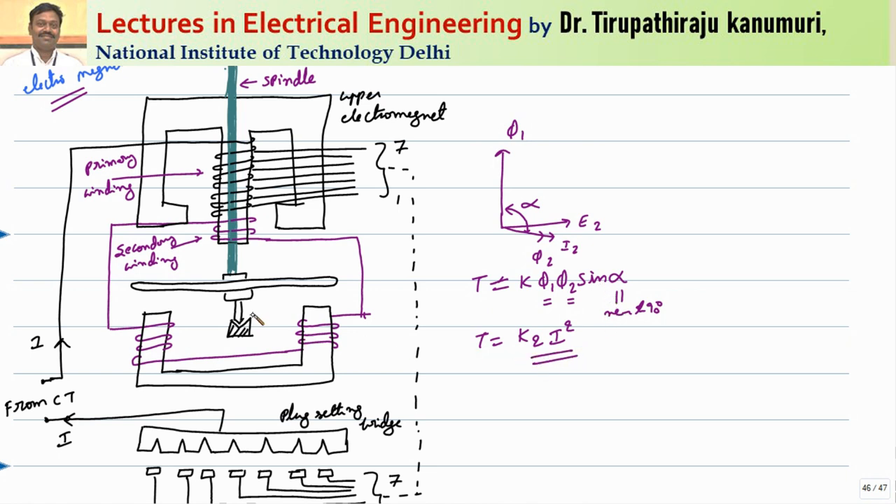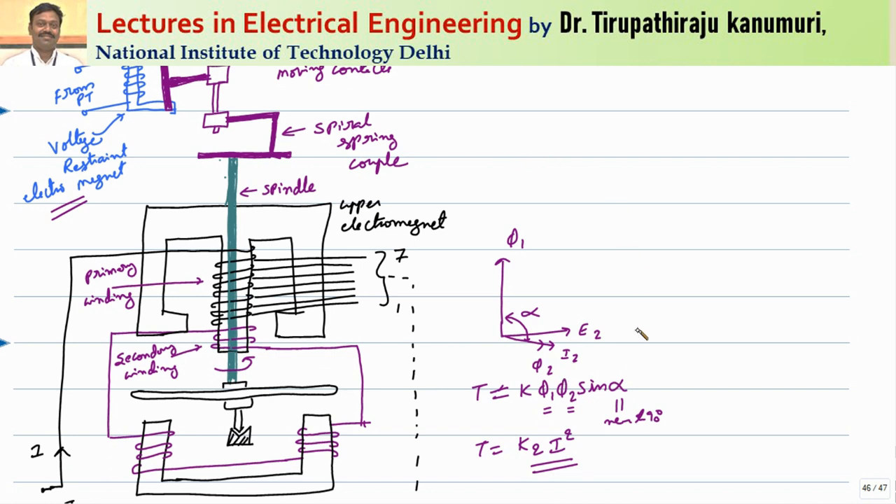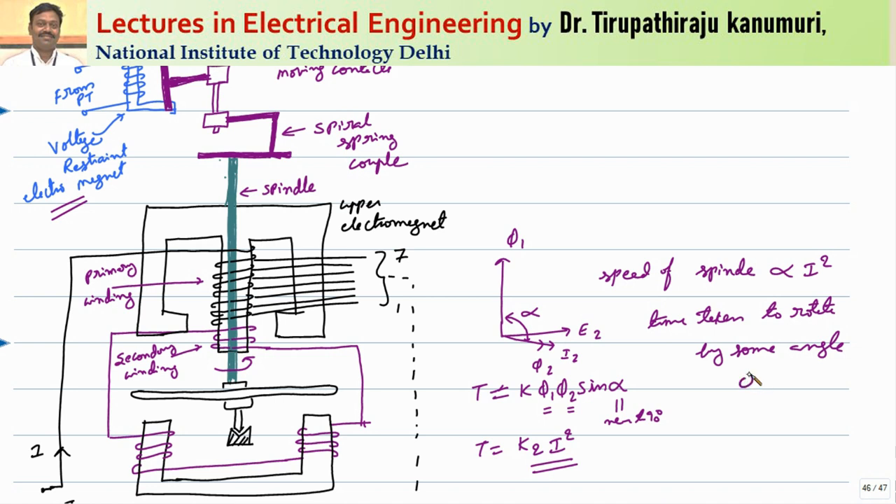Because of this torque that is produced, the disc will start rotating. The amount of torque produced is proportional to current squared, or the speed at which the disc rotates depends on the value of current squared. The speed of the spindle is proportional to current squared. Therefore, the time taken to rotate by some angle theta before operation will be inversely proportional to current squared.